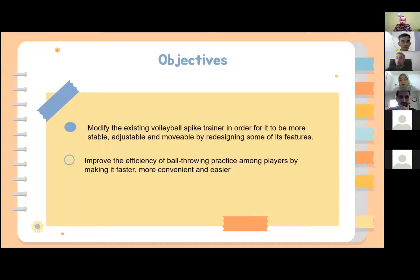There are two objectives of this project. The first one is to redesign the existing volleyball spike trainer so that it is more stable, adjustable and movable by modifying some of its features. The second one is to improve the efficiency of ball throwing practice among players by making it faster, more convenient and easier during training.